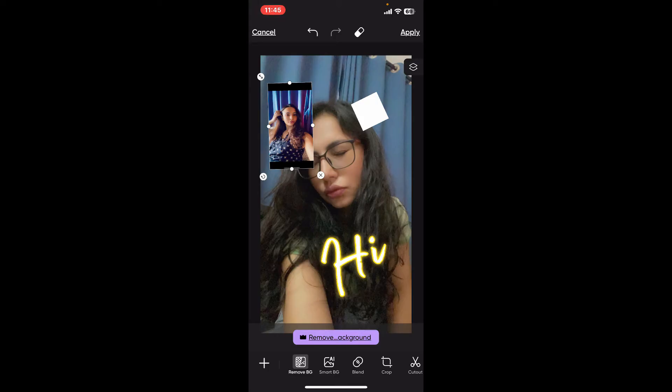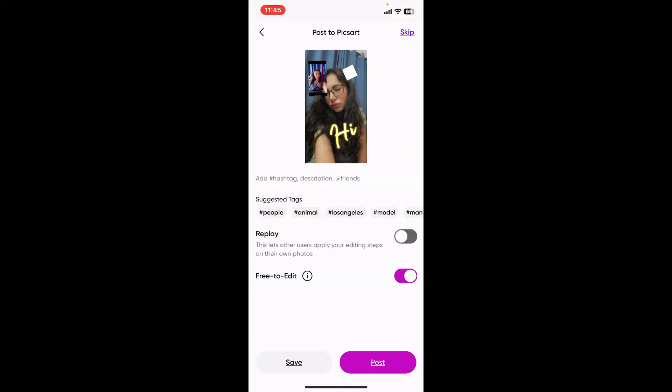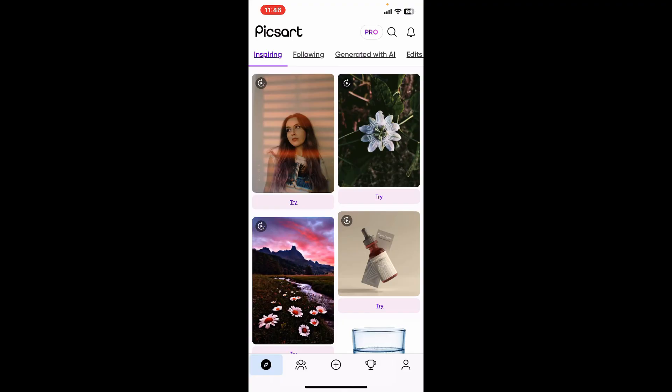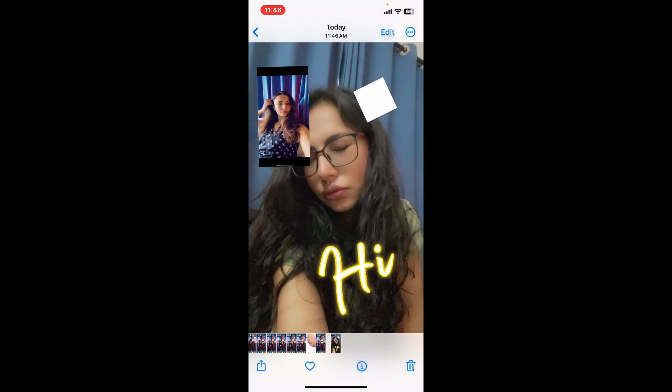Now that you've added multiple layers on your project, if you want to merge the layers, all you need to do is export your image. Simply click on the Apply button at the top right corner to apply the changes to your project, then tap on the Next button at the top right corner. Now click on Save at the bottom left and simply save your project.